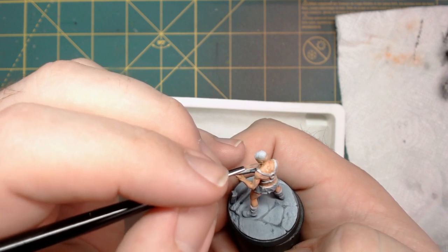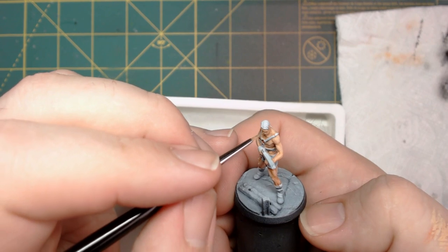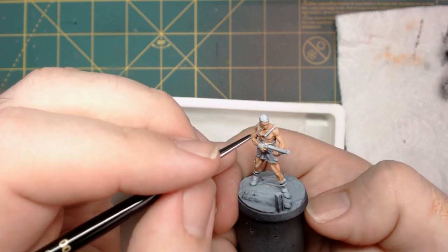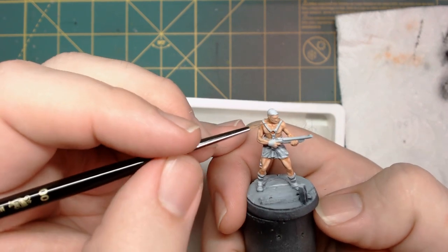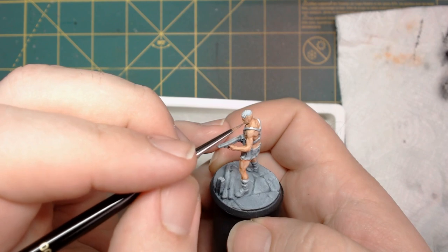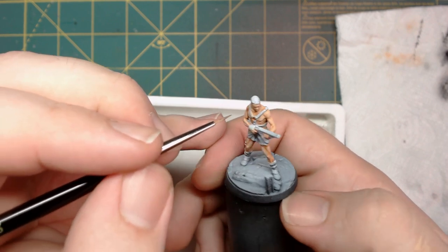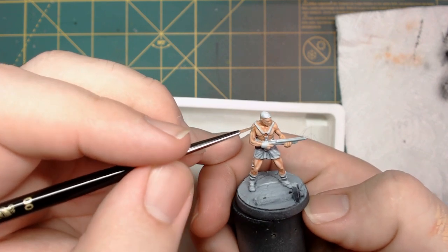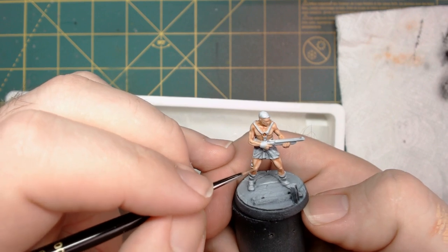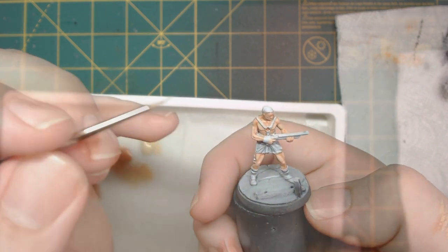This is really only tabletop quality — if I was going to go more in depth, I'd probably actually do glazing on him, but that would take a long time. Even though glazes are thin and dry fairly quickly, you still have to make sure they're thoroughly dried in between, otherwise you're picking up the paint you just put down. And I think after that's dry, we should be done.